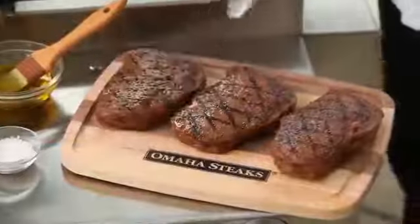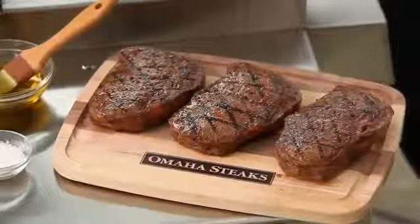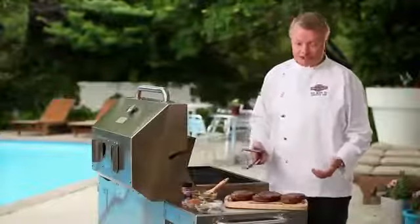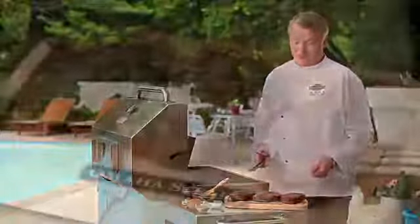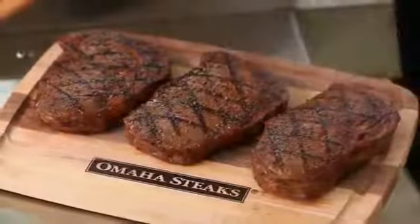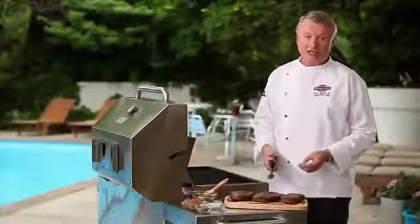Now we've cooked our steaks to the perfect doneness. We're taking them off the grill and we're going to put them on a clean platter or cutting board and let them rest for at least five minutes. It's very important that we allow our steaks to rest before we cut into or serve them, because this allows the juices to redistribute evenly through the steaks, so we have an even doneness all the way through. Now you can see these beautiful crosshatch grill marks and the good searing on these steaks. Your guests are sure to be impressed if you use this technique at your next barbecue.